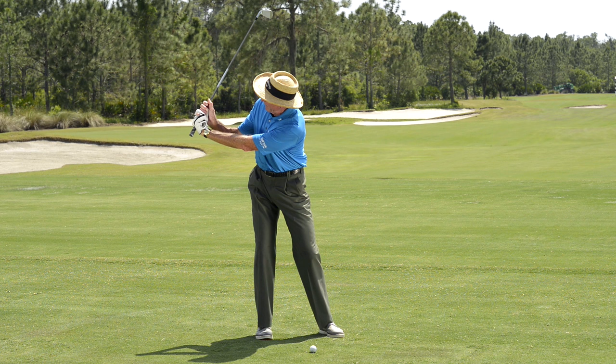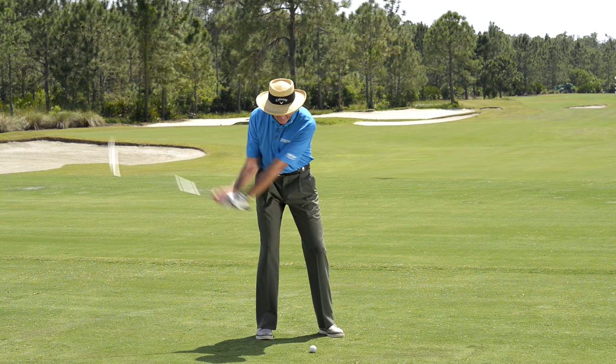From here you want to make a sort of three-quarter swing — that's the next step. A nice three-quarter swing, maybe half to three-quarters, but no further than that.